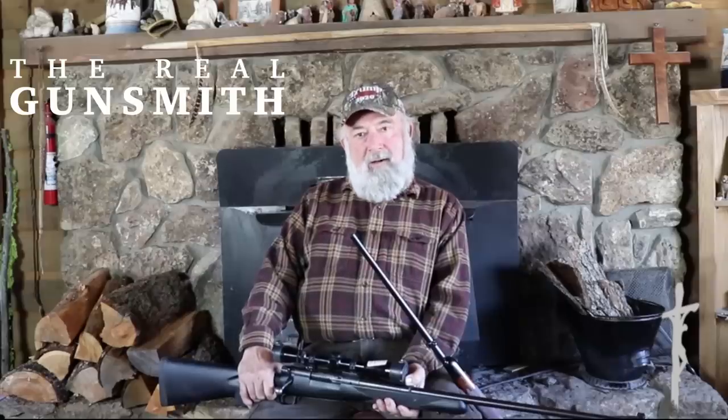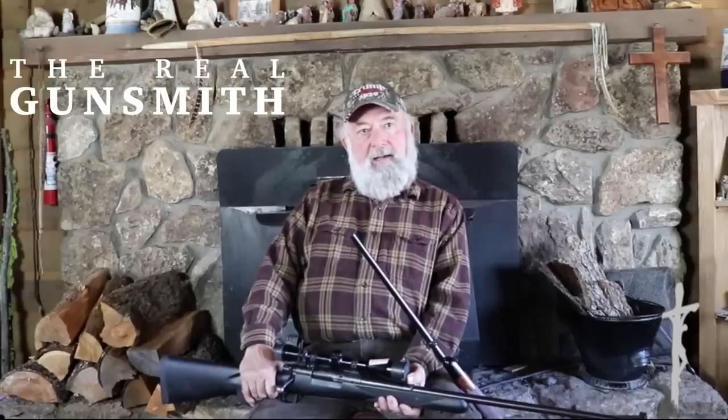I am a hunter. I walk, I hunt, I stalk, pursue game, and I want a rifle that I can carry conveniently, a rifle that comes up to my shoulder properly. With a scope that is mounted properly, mounted down as low as possible, so when that rifle comes up and my cheek is placed on the comb of the stock, it lines up with the scope.